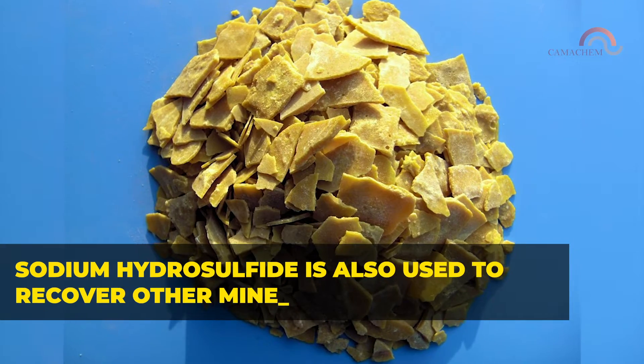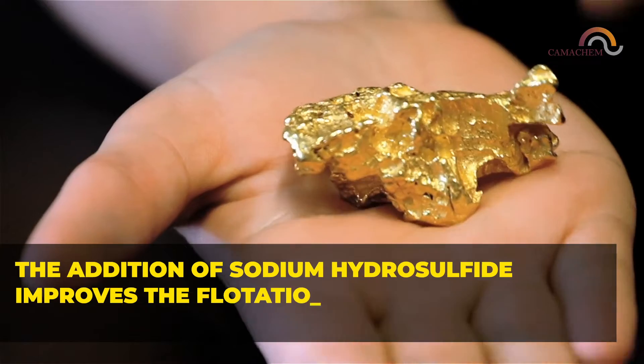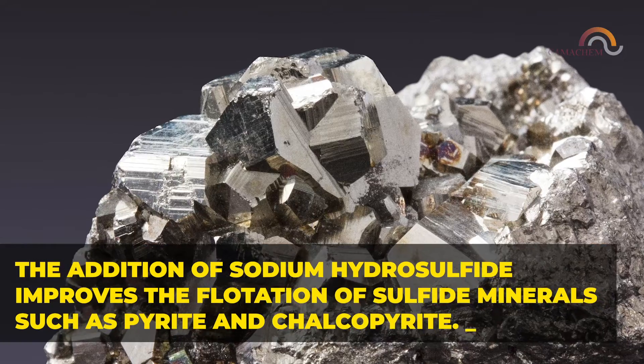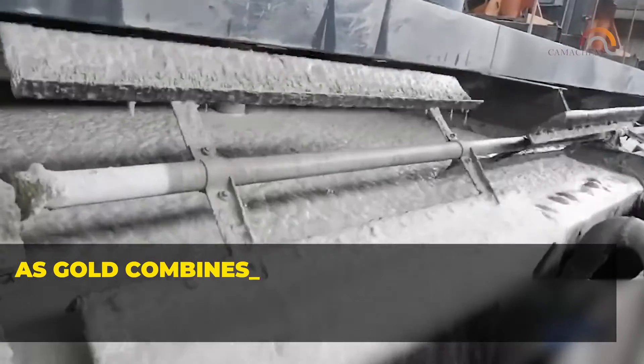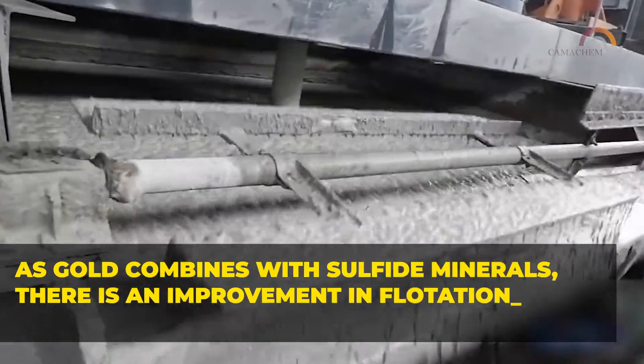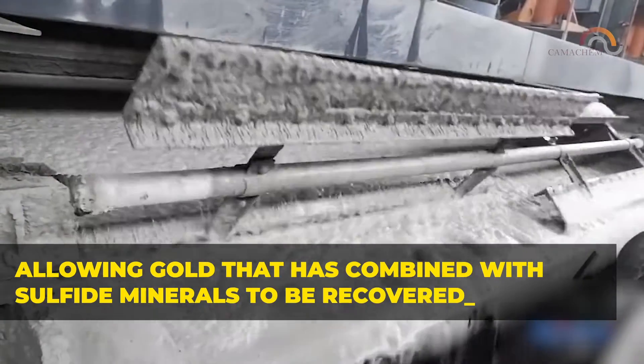Sodium hydrosulfide is also used to recover other minerals such as gold. The addition of sodium hydrosulfide improves the flotation of sulfide minerals such as pyrite and chalcopyrite. As gold combines with sulfide minerals, there is an improvement in flotation, allowing gold that has combined with sulfide minerals to be recovered.